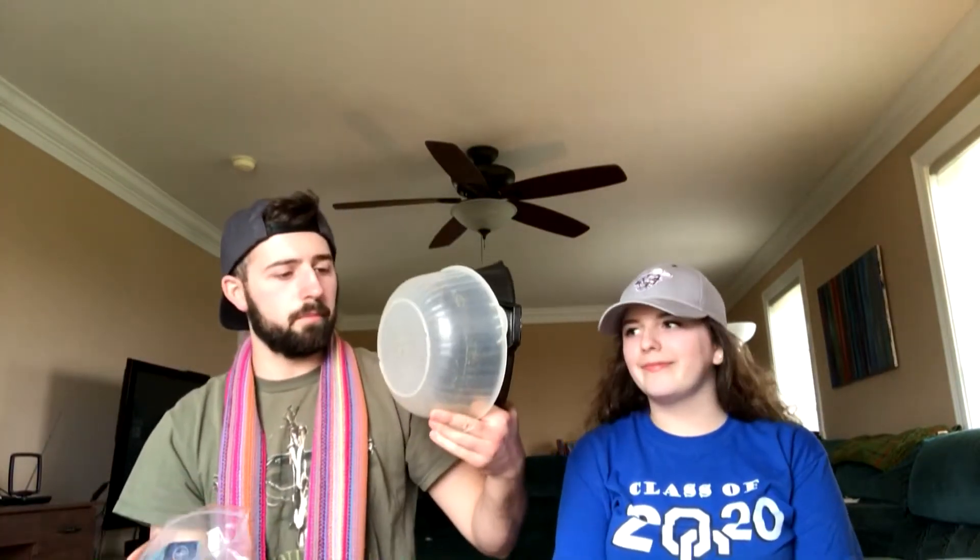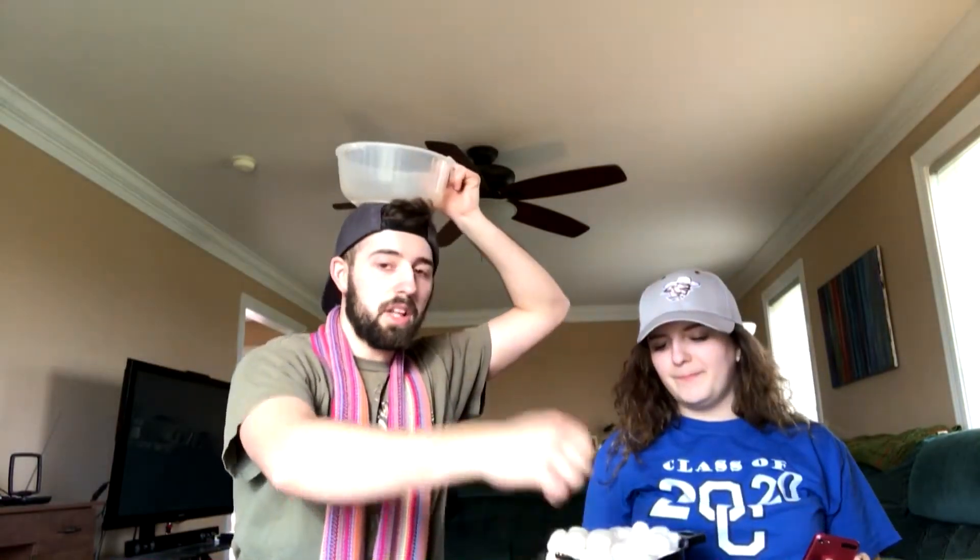Alright guys, so for the Cottonball Challenge, we're going to have two containers or bowls. We're going to pour all the cotton balls into this bowl. What is going to happen is one of us is going to hold a bowl full of cotton balls and the other one of us is going to be blindfolded. We're going to have a bowl on our head and we have to scoop with a spoon and see how many we can get into our bowl on top of our head. We're going to time ourselves for a minute to see how many we can get. I'm going to go first.